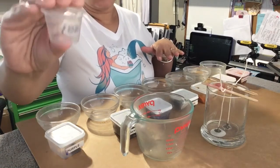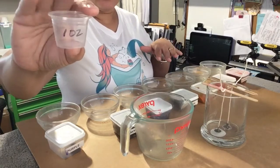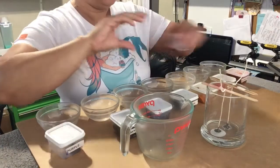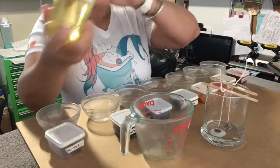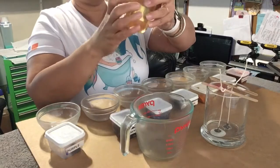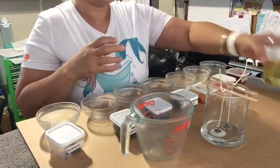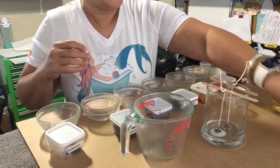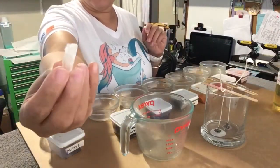You're going to need one ounce for each color. I use this little medicine cup or shot cup — I use these as well for my melts. You're going to need whatever fragrance you would like. Today I'm using the Rustic Essentials lavender fragrance. I don't have any affiliation with them, it's just the fragrance I'm using today.